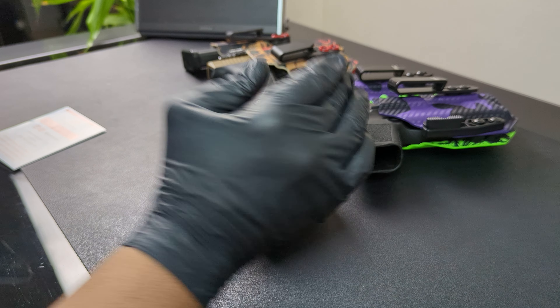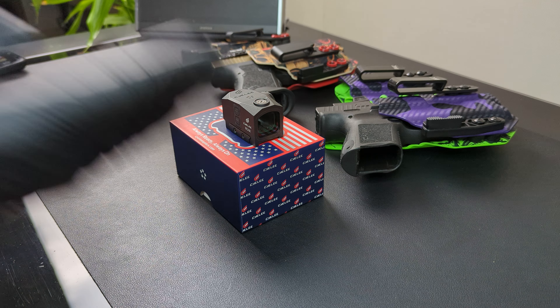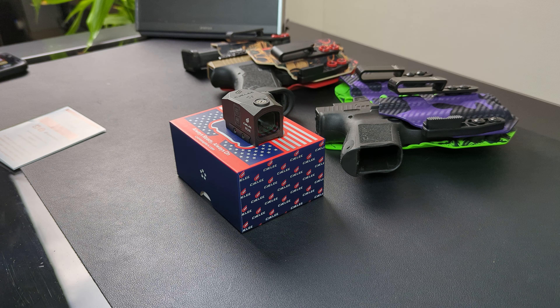This is a great optic for the money and I'm going to let you guys in on a deal. If you go to Amazon and you're interested in buying this, the code BEARDEAL020 is going to knock 20% off of this optic. You heard me — 20%. So when it knocks the 20% off, it comes down to like $179.28.